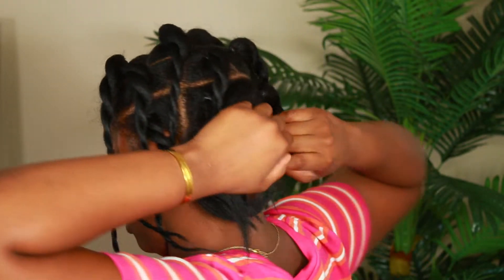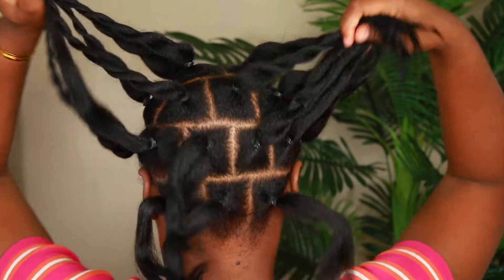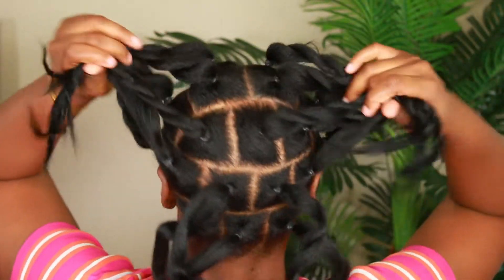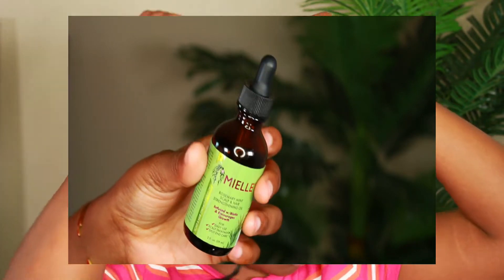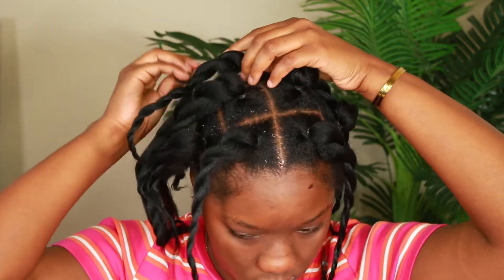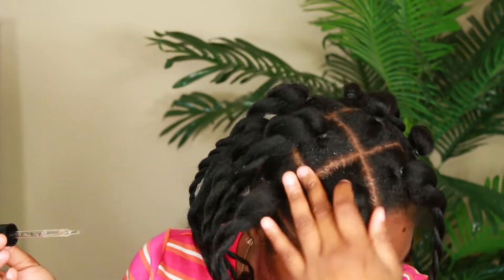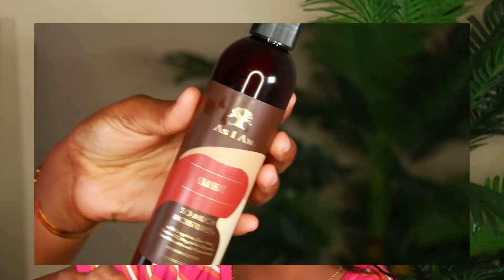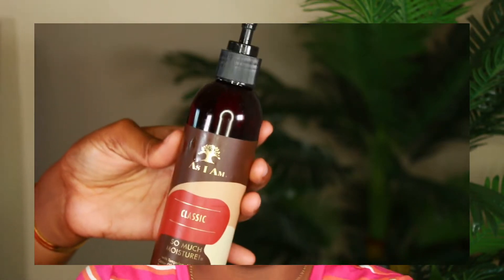Alright guys, my hair is already washed and sectioned, and it's being held together by rubber bands. My mom did mine for me, but you can do this yourself or have someone else do it — whichever one is easier. Now I'm just going to put some oil on my scalp. All of the products will be listed in the description box. I'm putting this on my scalp because it is a protective style and you want to make sure your hair is protected.